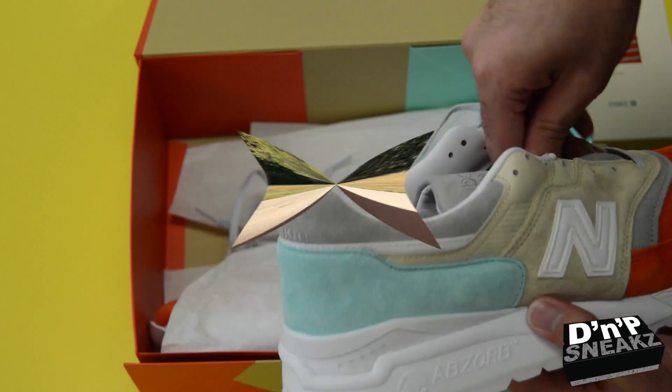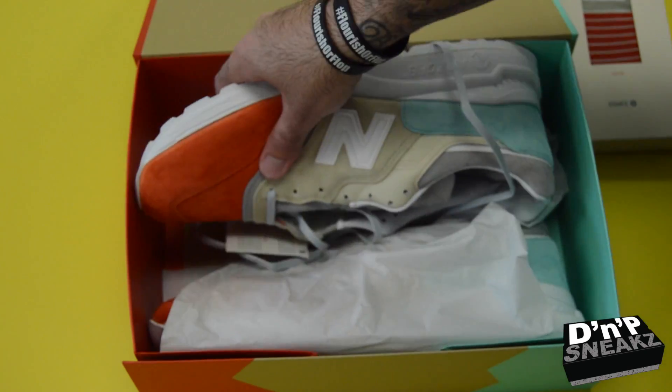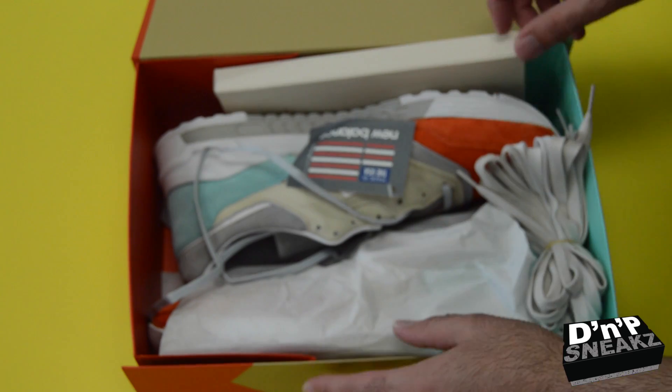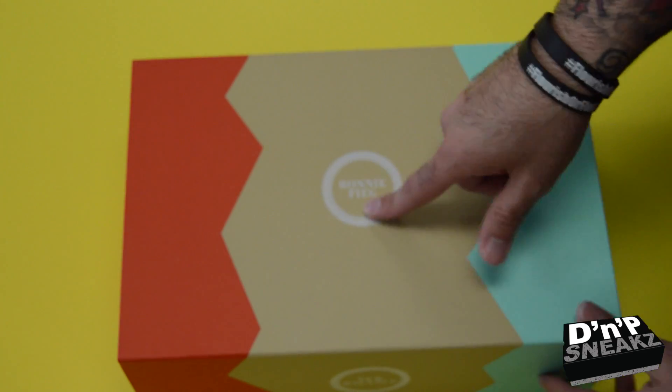Like us on Facebook at DMP Sneaks, Twitter DMP Sneaks, IG DMP Sneaks, Snapchat Instagram DMP Sneaks 86. Yeah man, P-Lo, and I'm out.